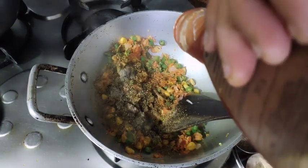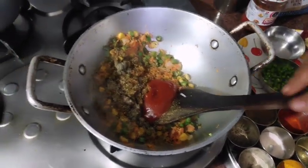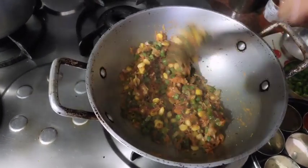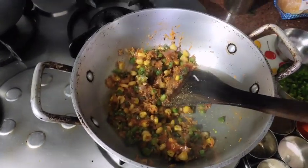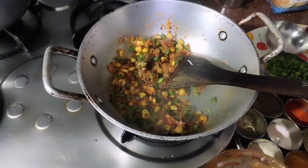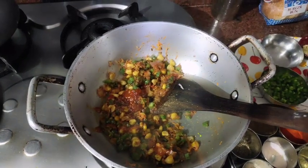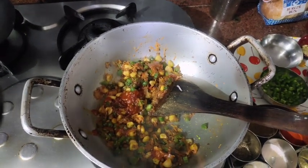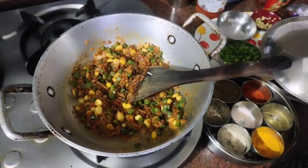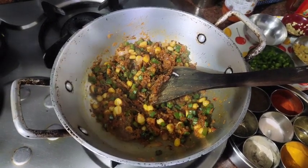We will add a little ketchup. You can keep it to your taste. We will cook this for 5 minutes. While the beans cook, the rest of the vegetables will be cut.